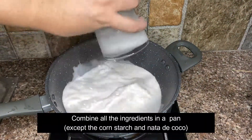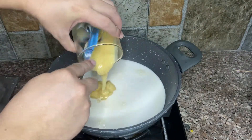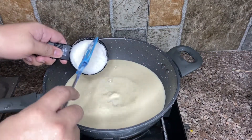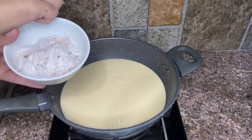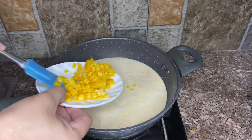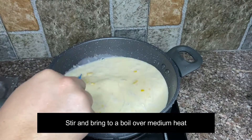Combine all the ingredients in a pan except the cornstarch and nata de coco. Stir the mixture and bring it to a boil over medium heat.